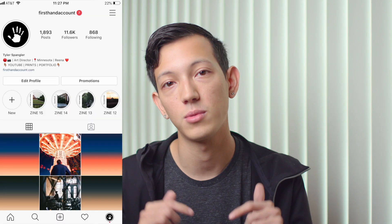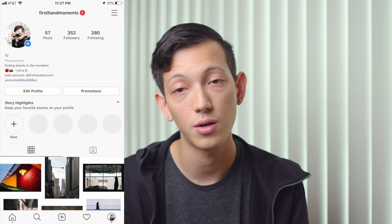I get a lot of questions online about why I produce these digital zines, so I wanted to give a little background on zines and tell you why I like creating them. If you don't follow me on Instagram, my main account is First Hand Account — link below. I also have a street photography account called First Hand Moments where I post only street photography. The zines go on my main account, coming out weekly or bi-weekly.